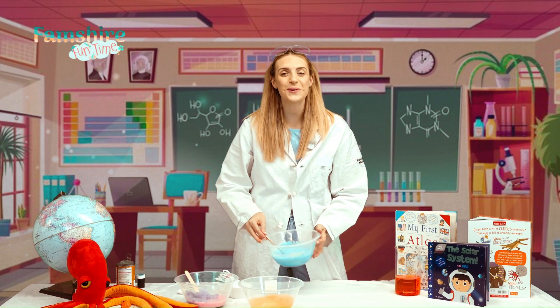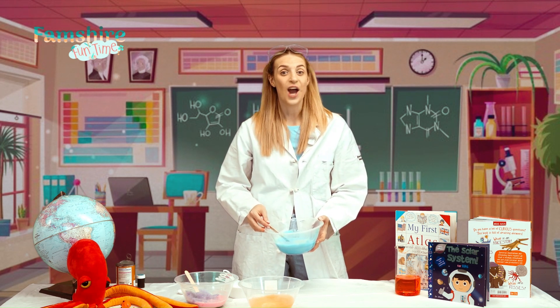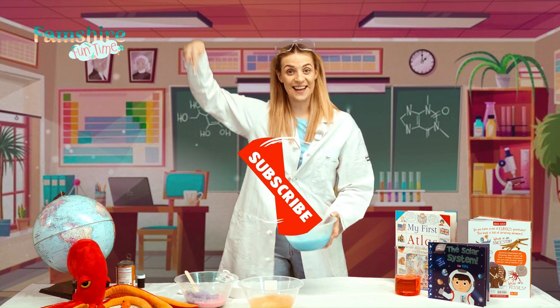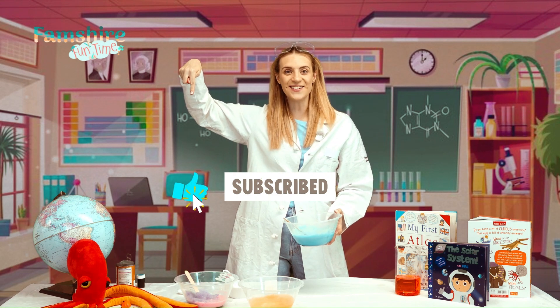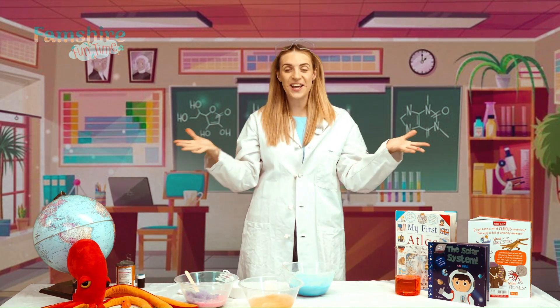Have a go at home with the help from your friends and family and let us know how you got on. Don't forget, you can like and subscribe to our channel. I can't wait for more fun times with Famshare!